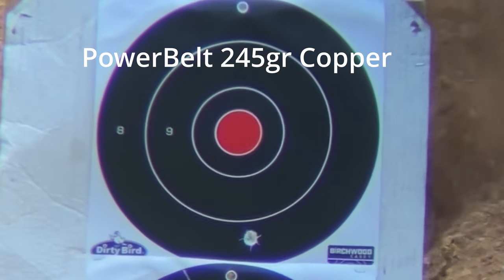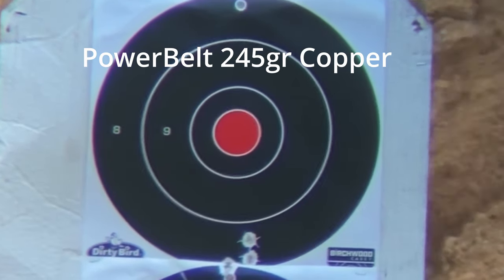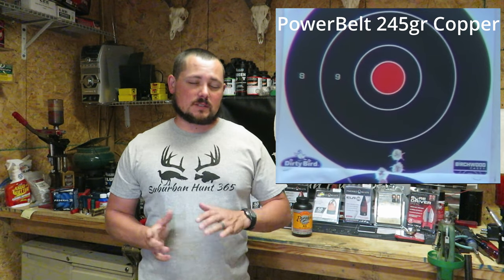First up: 245-grain Power Belt Coppers. I did not expect that light of a load to drop down that much — this muzzleloader is sighted in for Triple Seven pellets with 245-grain bullets, which I've never changed for years. For the 70-grain load to drop that much was surprising, but it came in with a pretty awesome group: one and three-eighths of an inch.